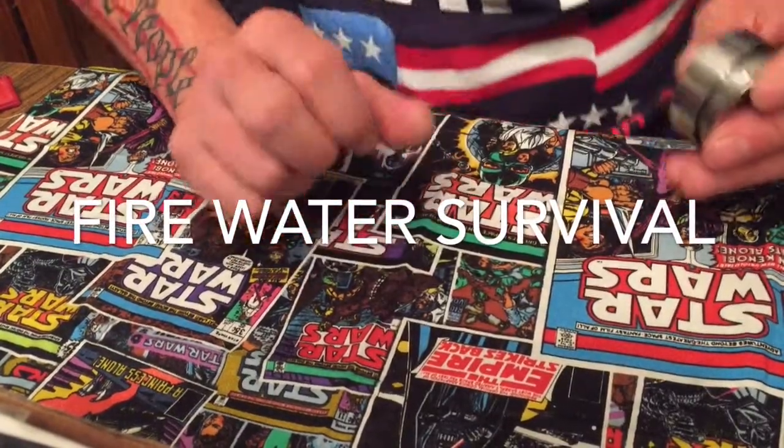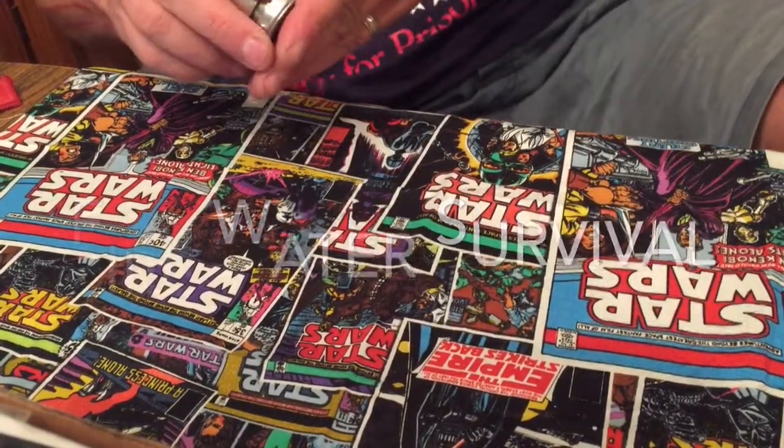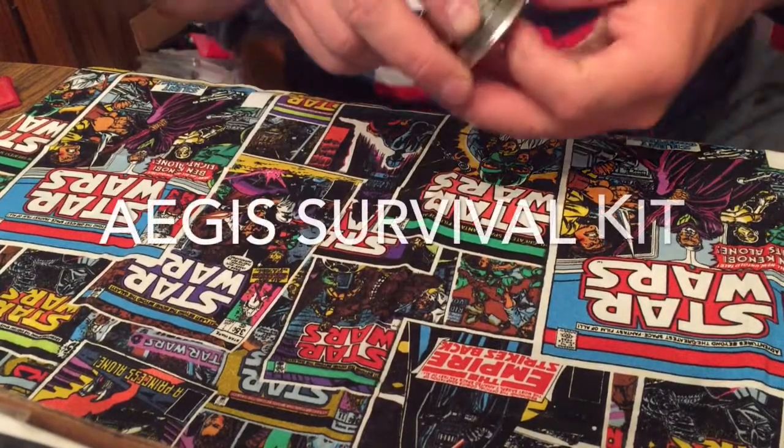Greetings YouTube, Martin Ford with Great American Survival. This week we're looking at the Firewater Survival Aegis.